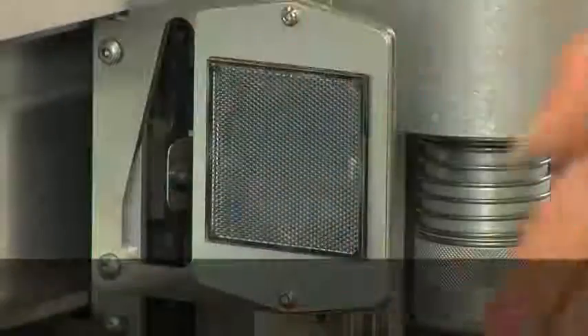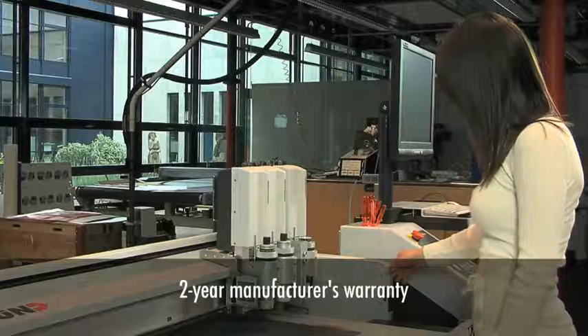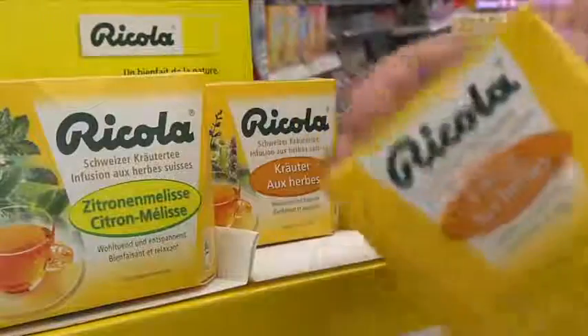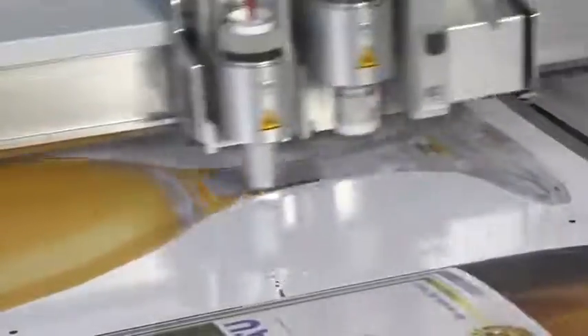Zunt G3 – well thought out Swiss precision equipment, modular and upgradeable. G3 is backed by a 2-year manufacturer's warranty and is fully compliant with all safety regulations required for CE and UL certification. G3's superior cutting, routing and punching capabilities are the product of more than 25 years of experience Zunt has gained in industries such as textile, leather, packaging and sign and display graphics.